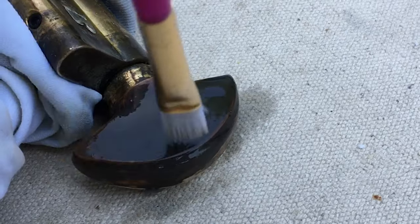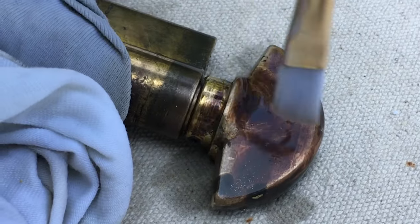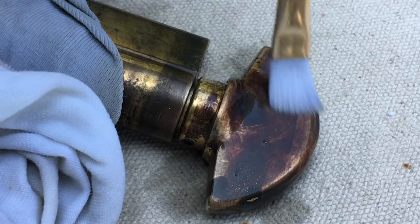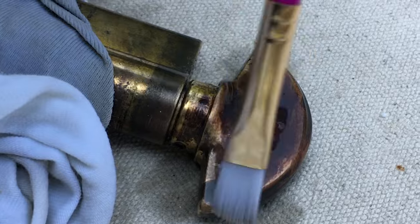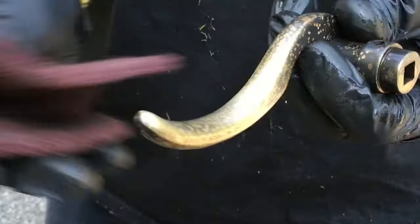When you reach the point where the part has the look you want, immediately rinse it with water and let it dry. If you find the piece has some bare spots or areas that didn't take, carefully scrub off those areas and spot apply more blackening solution, then rinse and dry again. If the whole thing is a disaster, just clean it again and start over. As long as your parts are solid brass, you can repeat until you get it right.